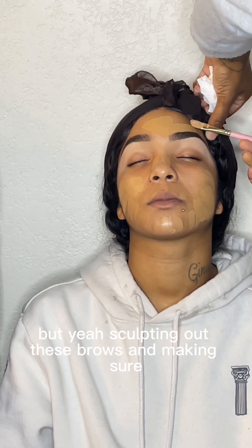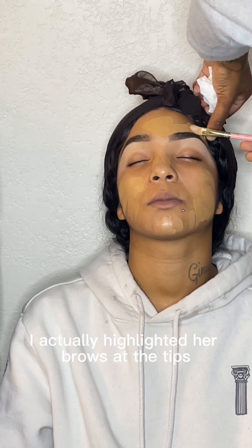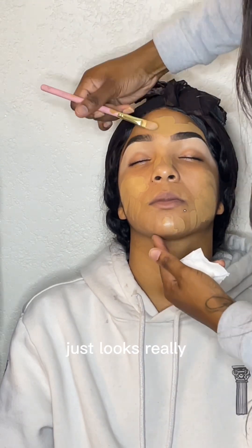Sculpting out these brows and making sure that we have the top looking good like the bottom. I actually highlighted her brows at the tips because that's a thing that I like to do — it just looks really, really good.